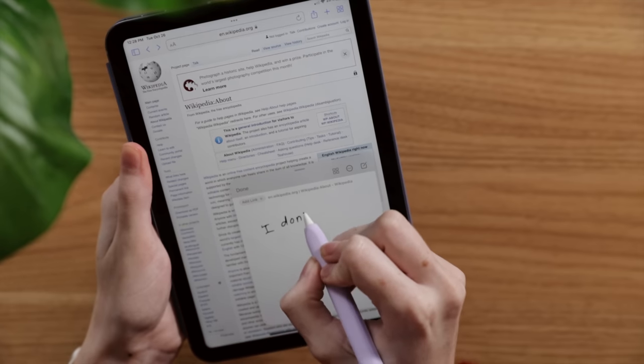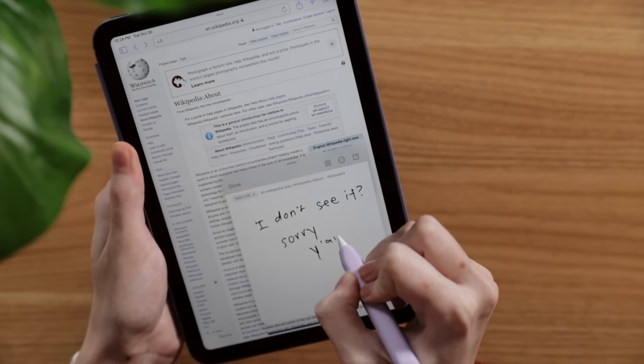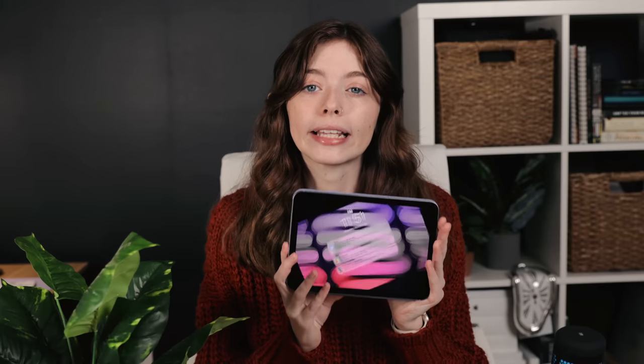I honestly didn't even know what Jelly Scroll was until I got the new iPad mini. I don't think it should necessarily influence your decision on whether to get one, but if you tend to catch every little thing or hyper-fixate on screens, it might be a good idea to go to the Apple Store or an Apple retailer that has iPad minis on display to test it out for yourself. Personally, I don't use the iPad mini in portrait mode as much as landscape anyway — I do a lot of gaming and media consumption. In the instances I have used portrait mode for notes or reading, I honestly haven't noticed it.